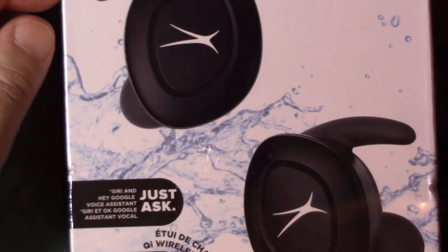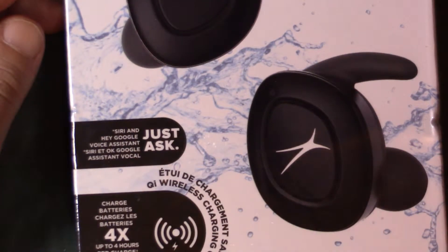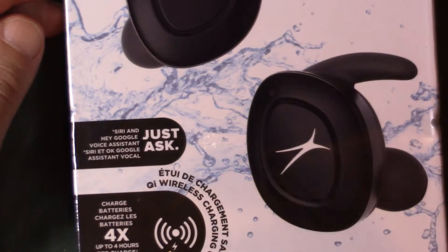Sorry if I just activated your phone. The case can charge the headphones up to four times, so it charges the batteries four times, up to four hours each.